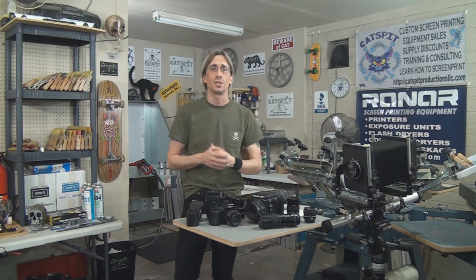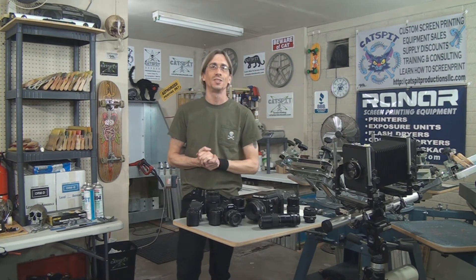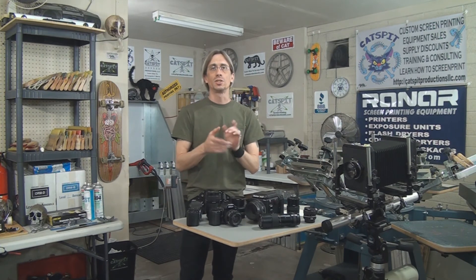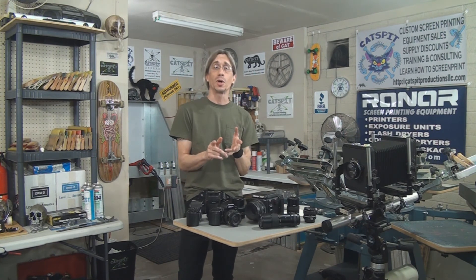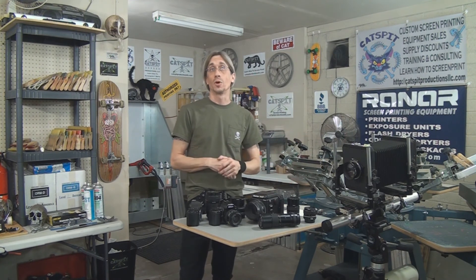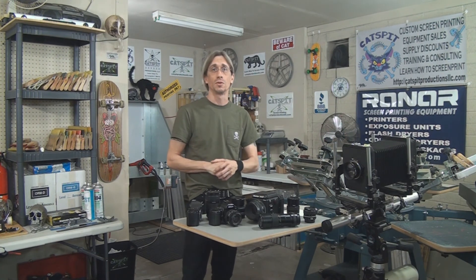I hope to expand on fine art screen prints in the future as I get the time to come back to it and make some prints myself. I hope you all enjoyed this little video about posterization fine art prints. Please feel free to leave comments below or message me. I just wanted to expose you to the fact that you can use screen printing to make all kinds of fine art prints involving photography, and there are many other ways to do fine art prints with photography that we may get into.